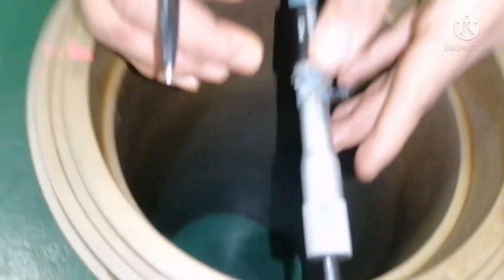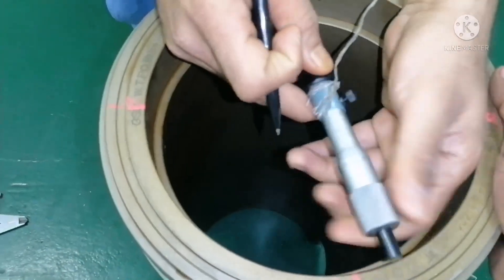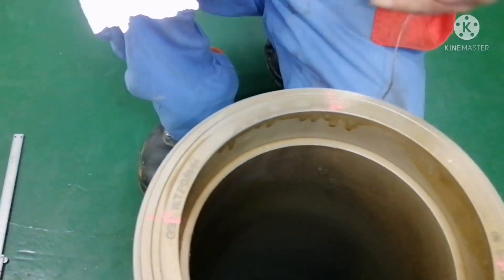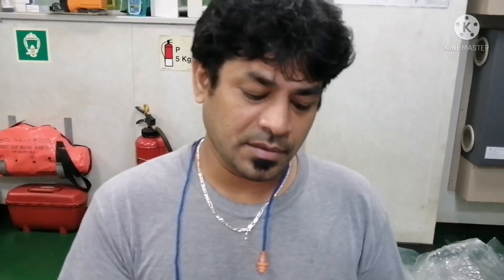This is how we calibrate the cylinder liner. Like how I took — I took two readings: one for forward and aft, and one for starboard. In this way, we have to take four readings in total per measurement level.